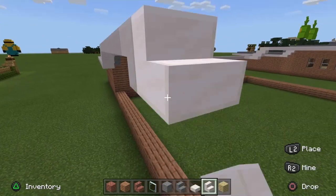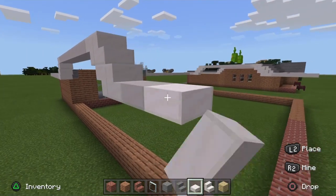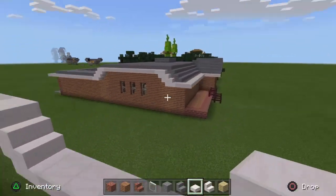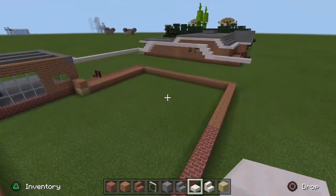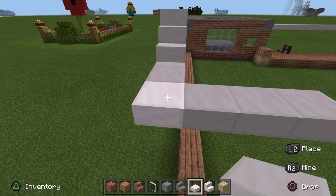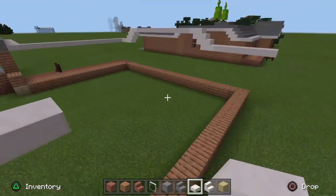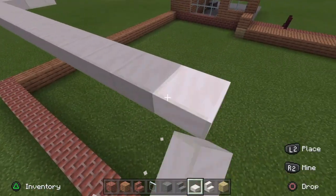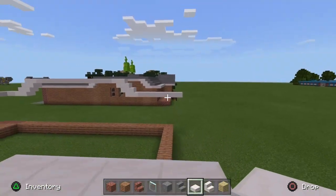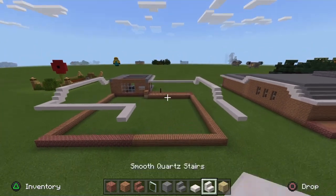Go two blocks — so from this point where the porch is that we already marked out — go in a block, then go along by 12: one through twelve. On the twelfth one add another block to match up with the brick just there. Then go one, two, and three blocks to line up with that other quartz slab over there. That is the roof laid out for now; we need to go ahead and fill in the stone.